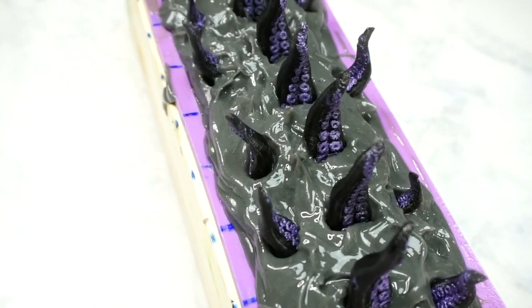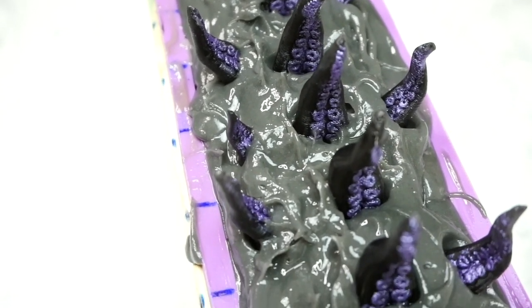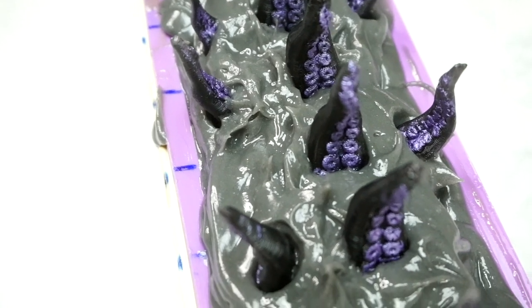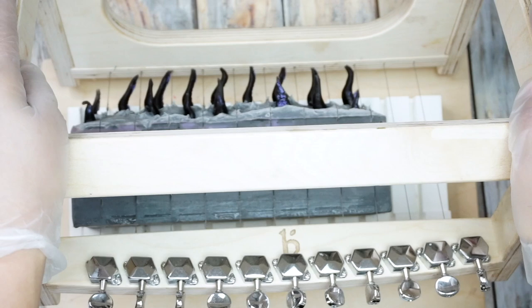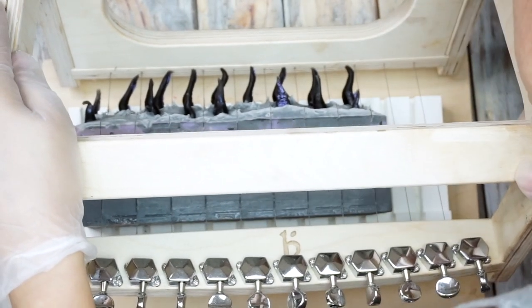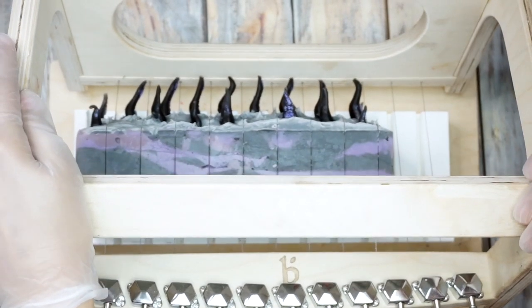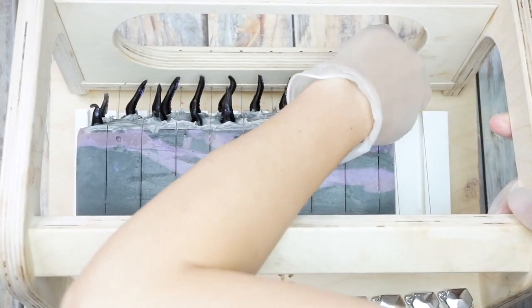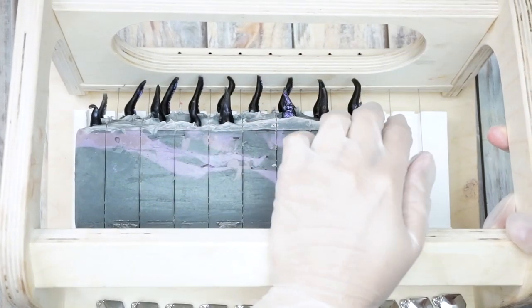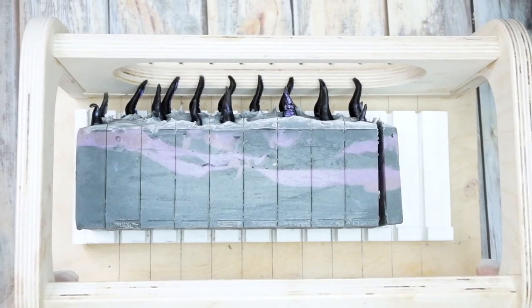Here is a close-up of the soap once I was done placing all the embeds. I gave it a good spritz of rubbing alcohol and went back an hour later and gave it another spritz as well. Now because the soap was so tall I decided to cut it on its side, so I could keep a closer eye on the tentacles and make sure I didn't accidentally cut any of them off. I did squish one a little bit but I just kept pushing it over while continuing to cut through. Sometimes you've got to give it a little finesse and be really patient, especially when you've got embeds.